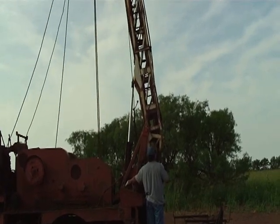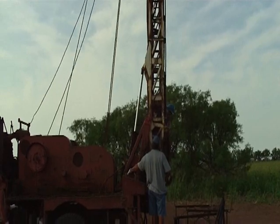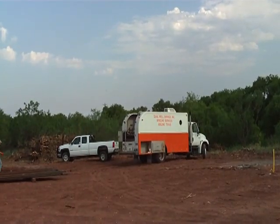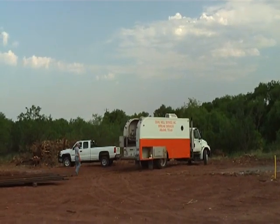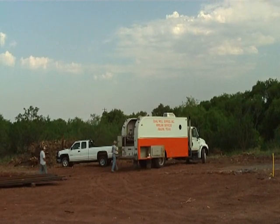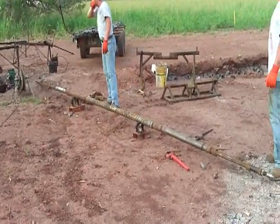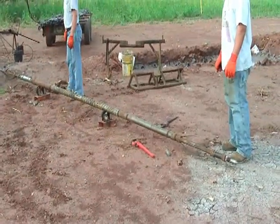All right, here we go. Here we are rigging up to perforate — well serviced wire line services. They'll be putting some casing shots in the casing for us in just a few minutes. This is the tool with the camera rays, and we'll check our cement bond with it before we go to perforate.